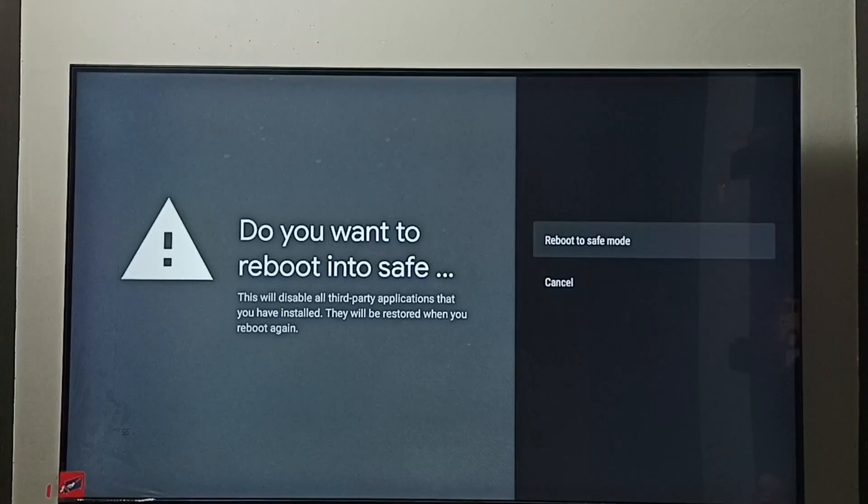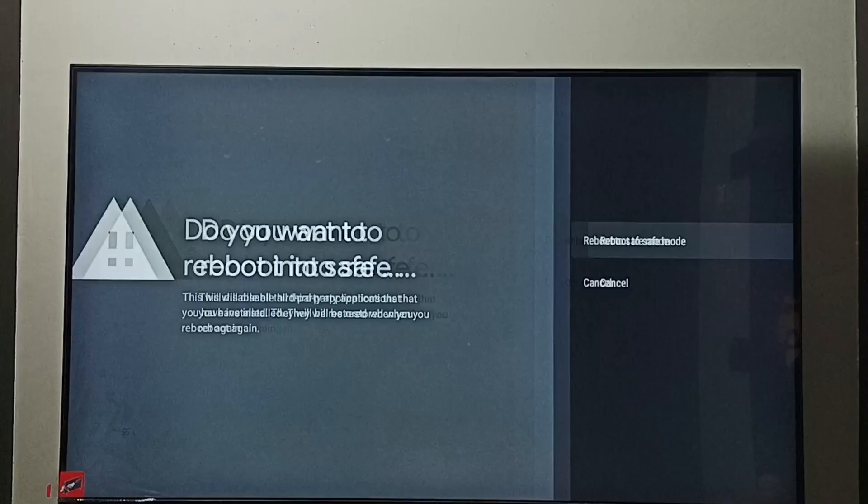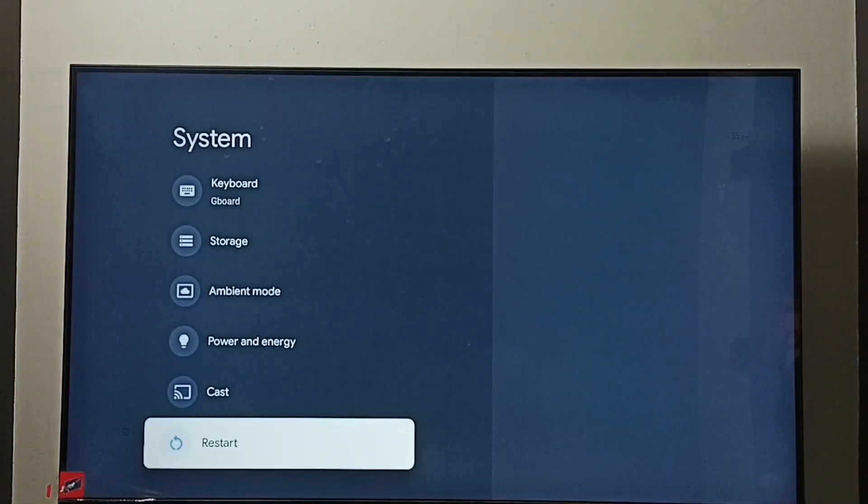The TV will go into Safe Mode. So this is how we can turn on safe mode. Next, I will show you the different methods to exit from safe mode. Method one: go to Settings, then go to System.